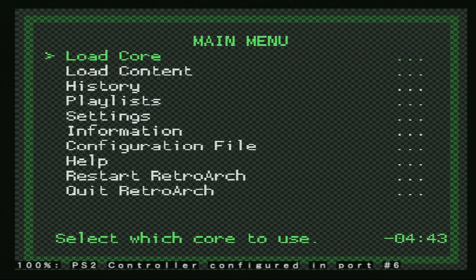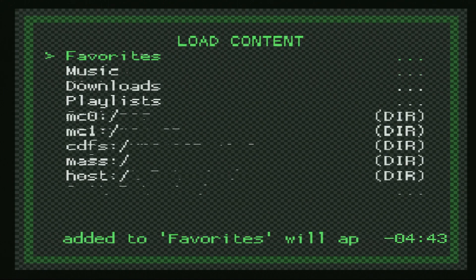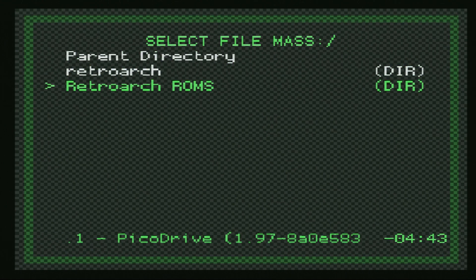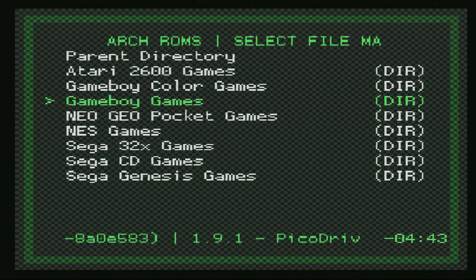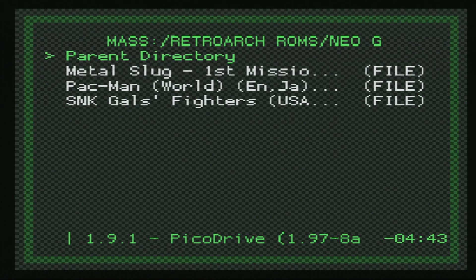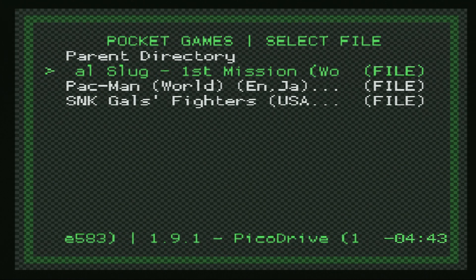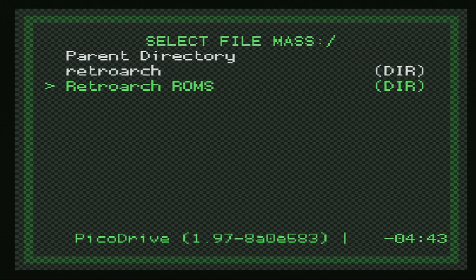Once RetroArch has finished booting, we can begin loading up content. One method of doing so is to go down to Load Content, scroll down to mass storage — this is your USB thumb drives on a PS2 — and then find the directory that you put your games in. I put mine in RetroArch ROMs and then Neo Geo Pocket Games. You could just select a game and it'll boot up. Personally, I don't like this method a whole lot; it's a couple of extra steps that we don't need.